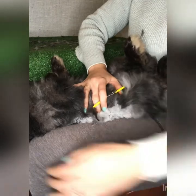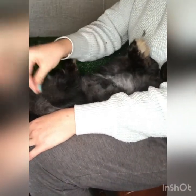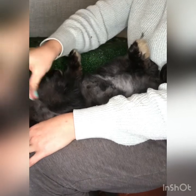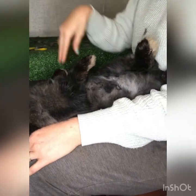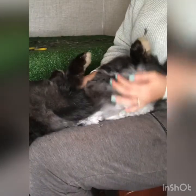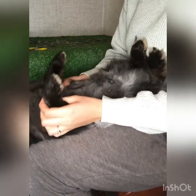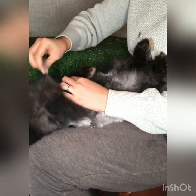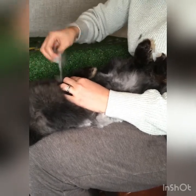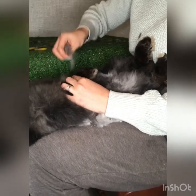Her nails are done. I'm noticing some really loose wool in this bib, so I'm going to pull that off. It's just going to get looser as time goes by toward her pregnancy because her body will naturally get it ready to release. But since she has a whole week and a half, I don't want this wool flying all over the rabbit area.